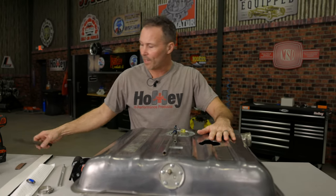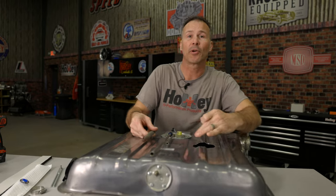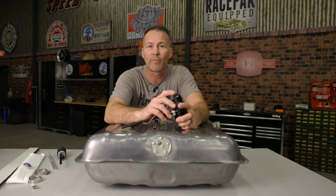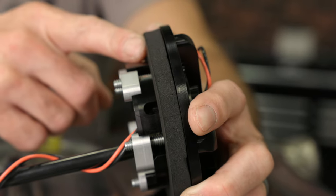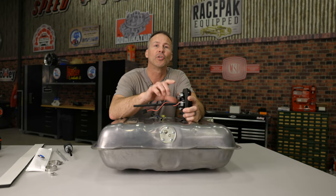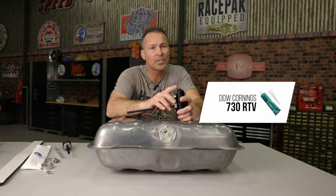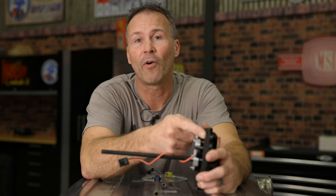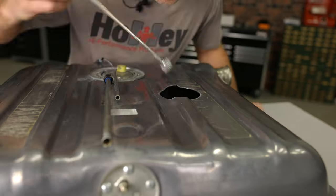Once you have the hole cut, use a file or some emery cloth to deburr the edge of your cut. The thick foam gasket supplied with your fuel pump module can compensate for ribs up to a quarter inch thick in the fuel tank surface. If your tank has deeper ribs or the ribs are perpendicular with sharp edges, you'll need to use some additional sealant such as Dow Corning 730 RTV. Apply the sealant between the foam ring and the tank surface to seal it properly.